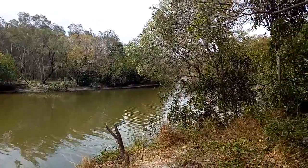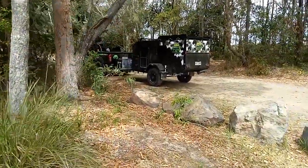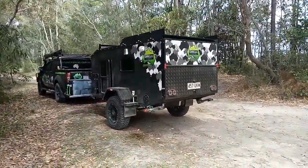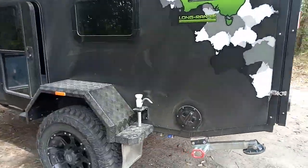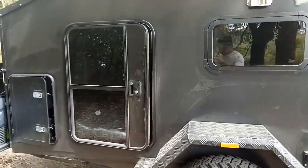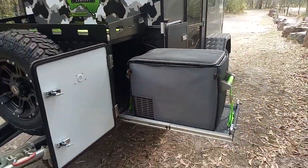Righto guys, Rod from Origin Campers here, just over here doing a bit of exploring. We've got our new camper trailer and we've brought that out for a bit of a test run to see how it's going. It's pretty much the first time out — about a week old, just registered for the first time — so I want to do a quick run around and show you guys what it looks like.